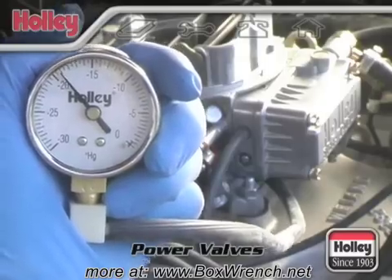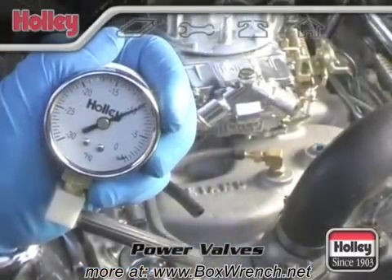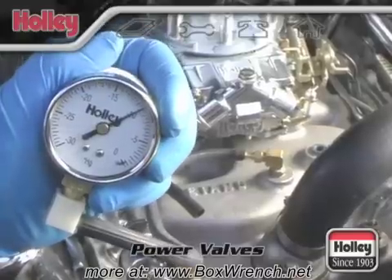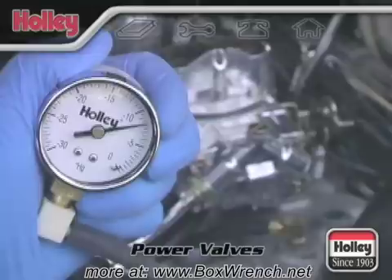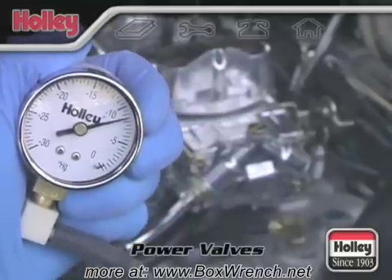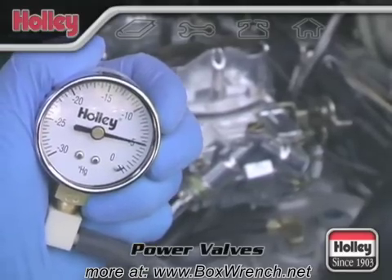Warm up the engine first before connecting a vacuum gauge. Vehicles with manual transmissions will give accurate vacuum readings while idling in neutral. If the vehicle is equipped with an automatic transmission, take the vacuum reading with the engine idling in gear. When you do this, have a friend sit in the car and hold a foot on the brake pedal for safety.